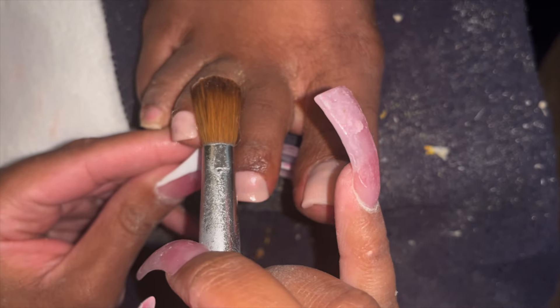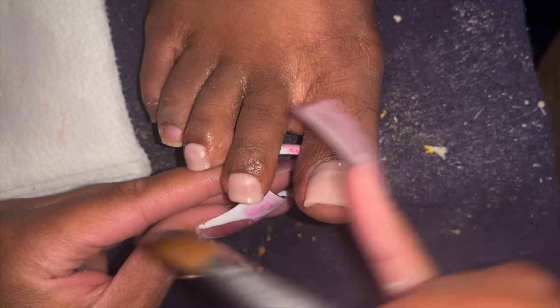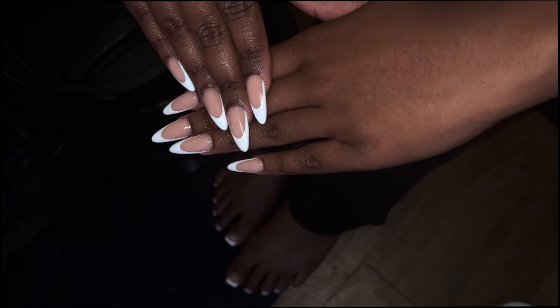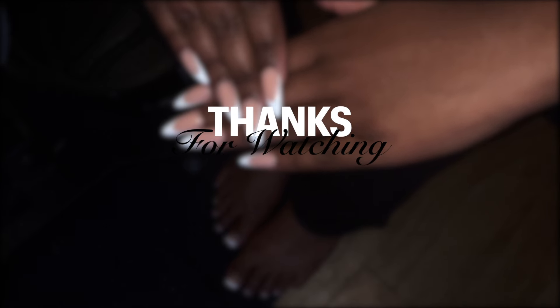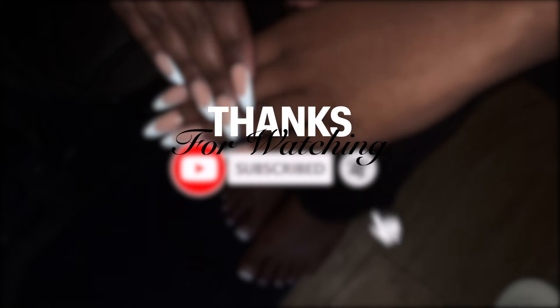I hope you guys were able to learn something from these tricks and tips. We're about to go out to brunch and have a good old time. And of course I'm about to show you guys the final result — boom, here goes the final result! Thanks for watching, don't forget to subscribe and like, and I will see you guys in the next video.